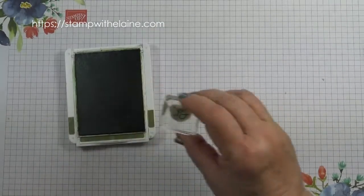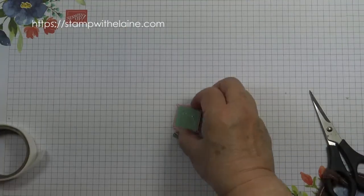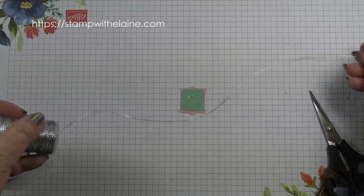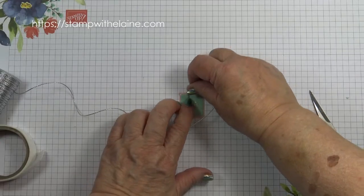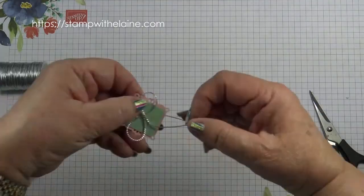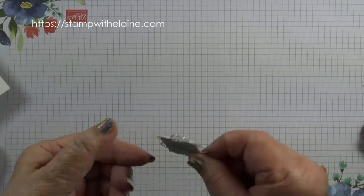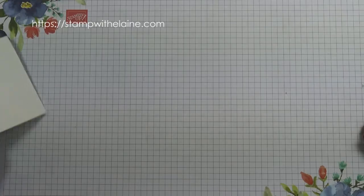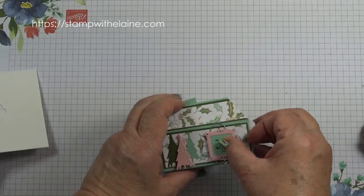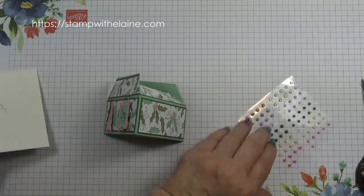Bring back my frame and stamp 'joy' inside it. Next I'm going to put some glue dots on the back of this frame and anchor the silver cord with a bit down there. I've added mini dimensionals to it — make sure that's the right way up — bring in my box and attach it.